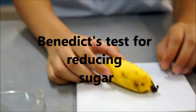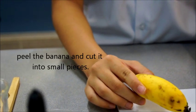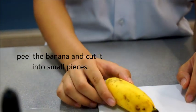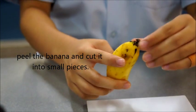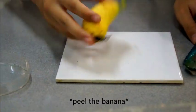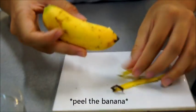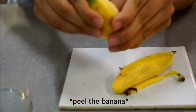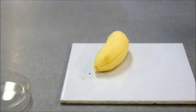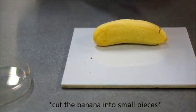Benedict's Test for Reducing Sugar. Peel the banana and cut it into small pieces.